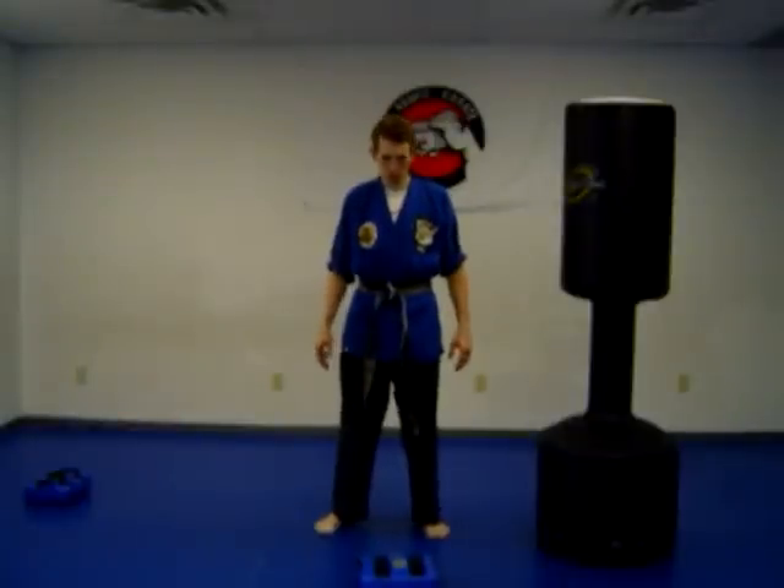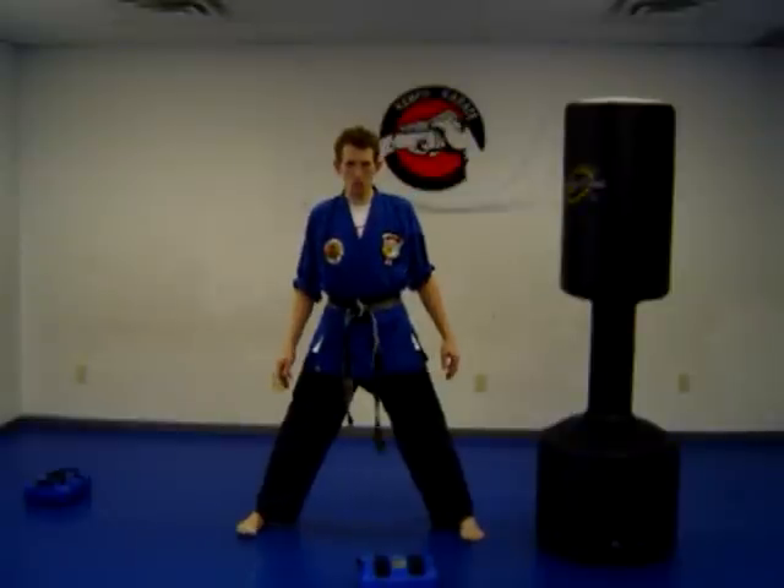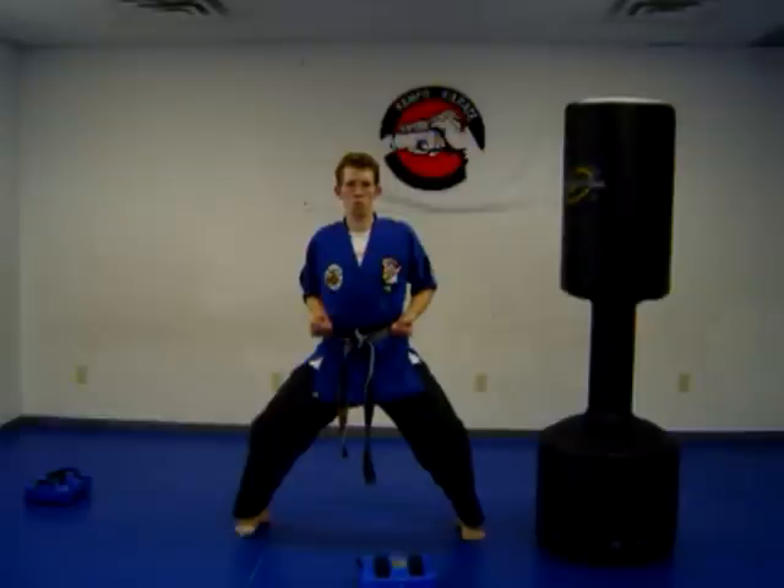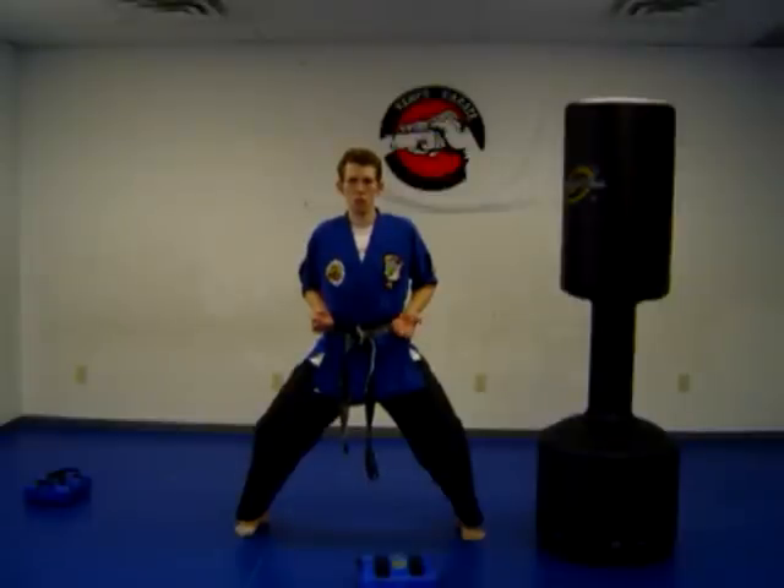We're going to go back to the Horse Stance — legs shoulder width apart, bend the knees, push them out, hands to the side. What we're going to do is an inward block. It's important to block because if someone's throwing a strike at you, you want to block it before you're able to strike them.